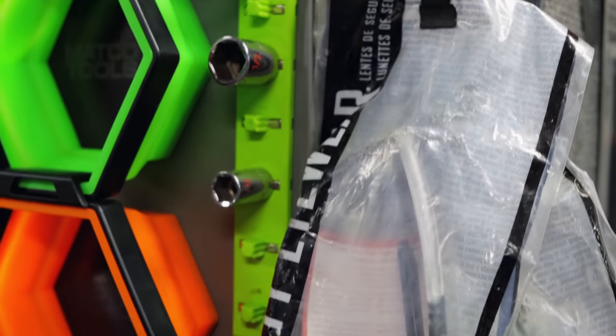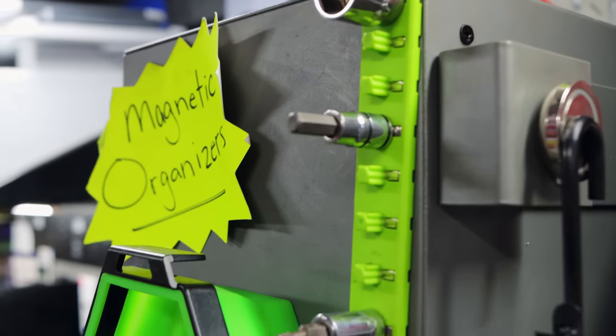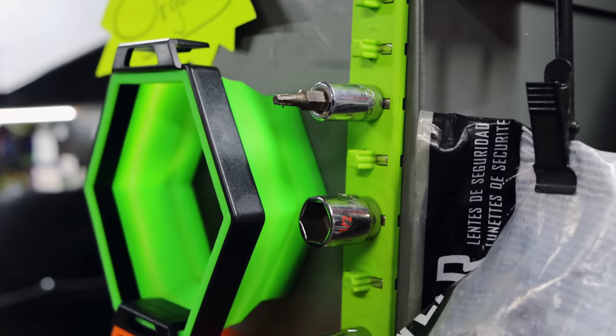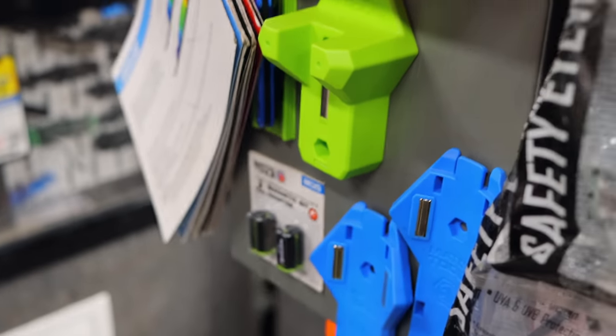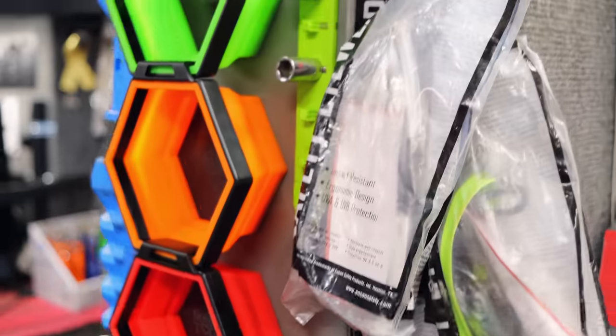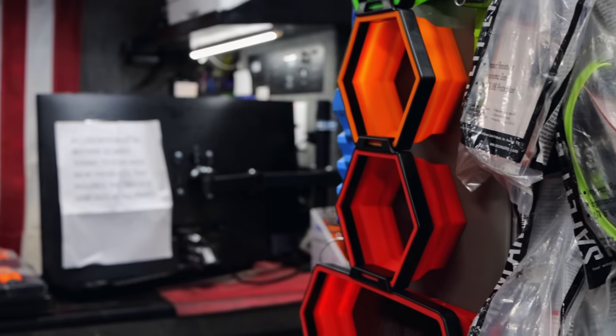I like those flexible magnetic rails too — for sockets. The good thing is you have your pry bar holder, which you can have in blue or green, and then your socket holder in blue or green, and your wrenches too. That comes in handy, especially if you want to organize stuff by color. Anybody likes the colors — ain't nothing wrong with that.